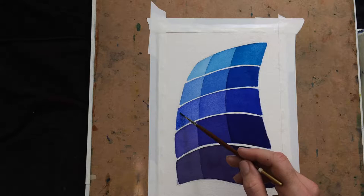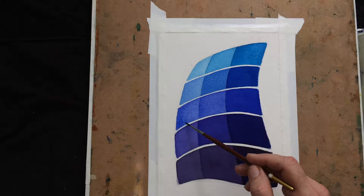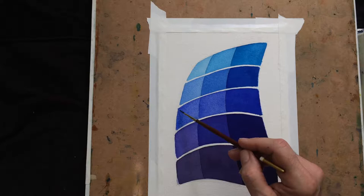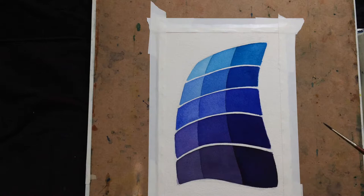I'm trying to be careful that the paint I'm adding has pretty much the same ratio of paint to water that's already on the paper. I think I'm going to get a different brush for this next one — the one I was using over on these shapes.